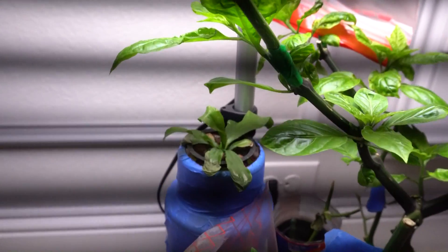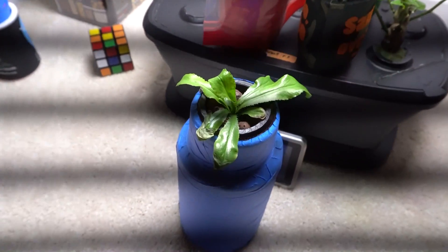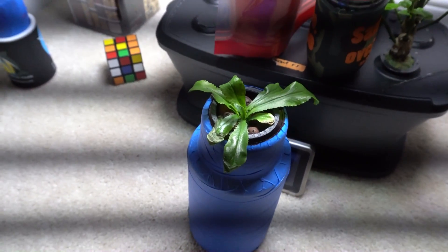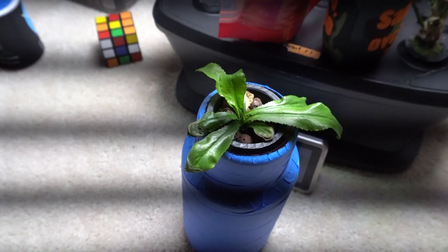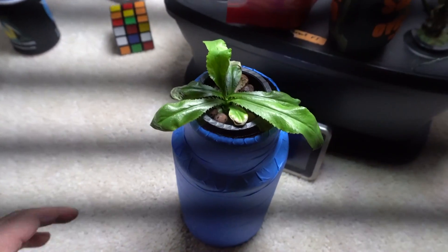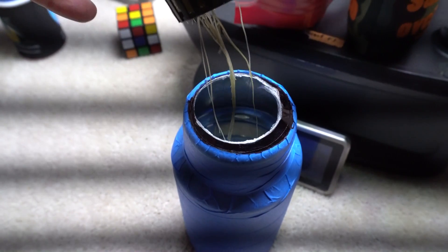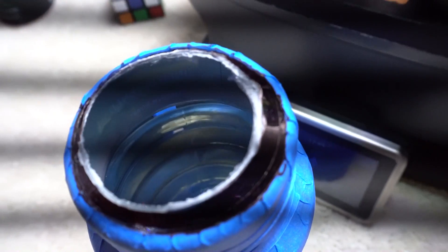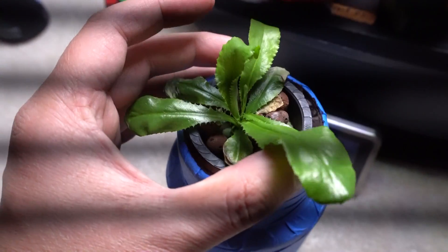It has been two weeks since we transplanted the culantro, so the total growing time is five weeks. This time of year is just not ideal because culantro is a heat-loving herb — it likes to be out in the heat of summer. It's December now so the temperature is really not ideal. This is all it's grown in five weeks, which is too slow for me. But here it is — you can see the root system there, still growing, and the nutrient level has barely dropped, so there's plenty left.